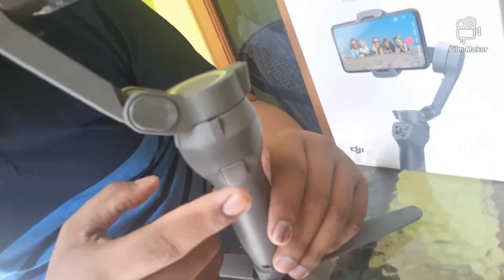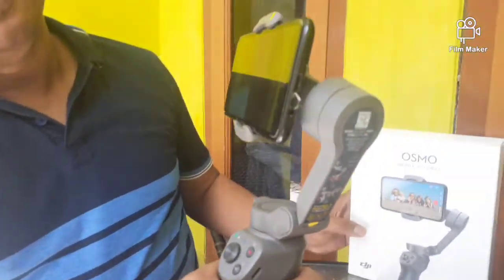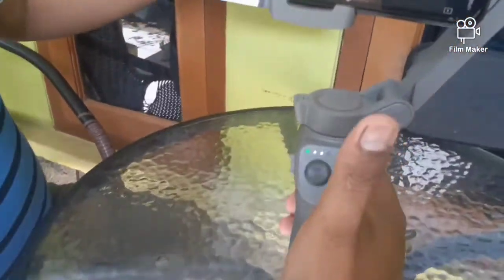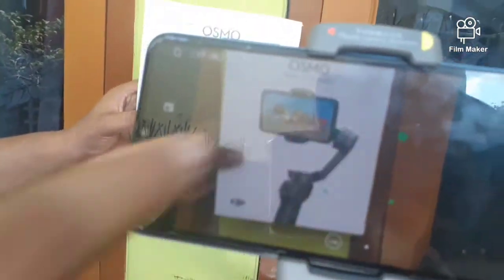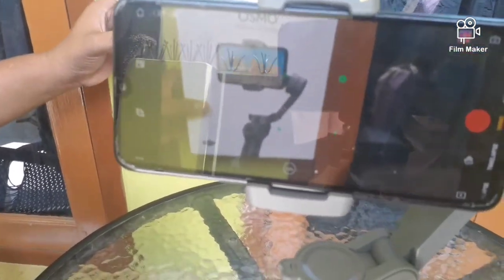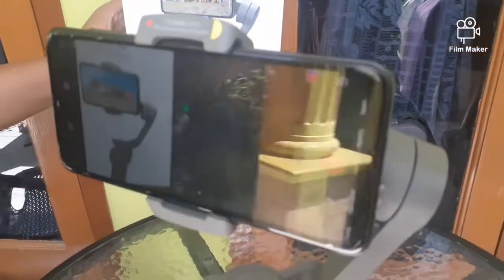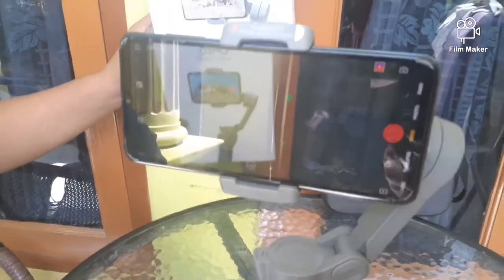Fungsi pertama, ketika diklik sekali untuk men-track gambar. Contoh, kita ambil objeknya — misalnya dus ini — dengan klik sekali trigger ini sampai keluar tanda hijau. Ini berarti sudah ter-track. Artinya secara otomatis nanti smartphone akan bergerak dengan sendirinya. Kalau objek berpindah, maka akan mengikuti. Objek ke kanan, dia akan mengikuti ke kanan. Objek ke kiri, dia akan mengikuti ke kiri.